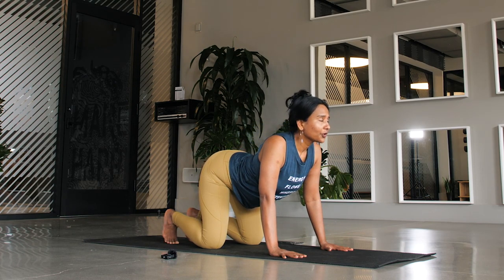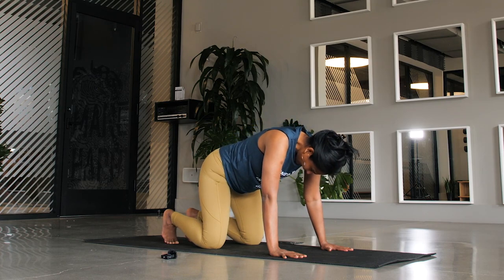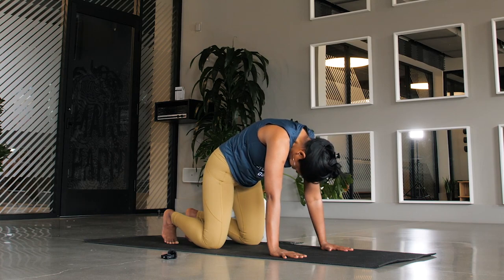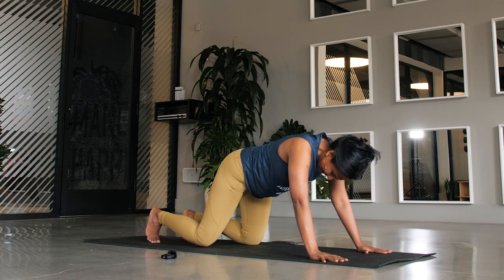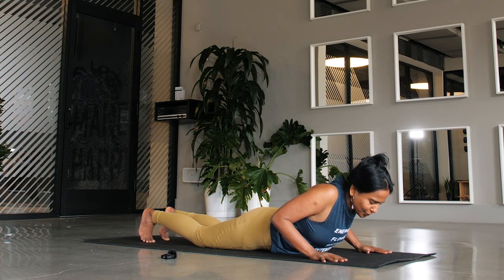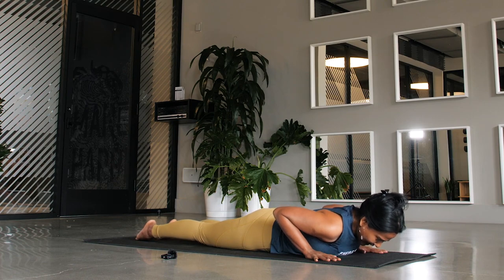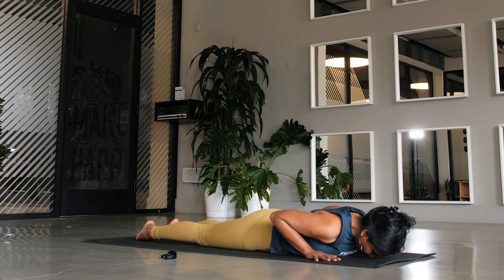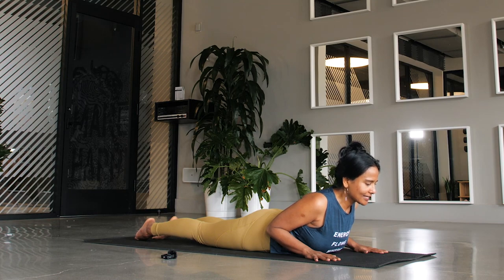Let's do this two more times. Inhale, draw your heart towards the sky. Exhale, flex into your cat. One last time — inhale, exhale. Inhale back to center. Now send your hands towards the front of the mat, send your knees slightly towards the back, and come all the way down to your mat. Your wrists are underneath your shoulders. Release the tops of your feet and push them into the mat, then slowly lift your shoulders and the first few ribcages — your gaze is towards the front of your mat. This is your baby cobra. Exhale, release. Let's do this one more time — push the tops of your feet into the mat and lift up very slightly, gaze again in front of the mat. Exhale, release.